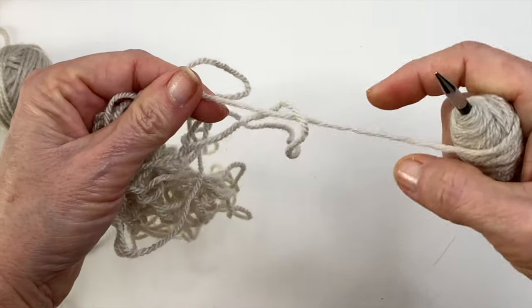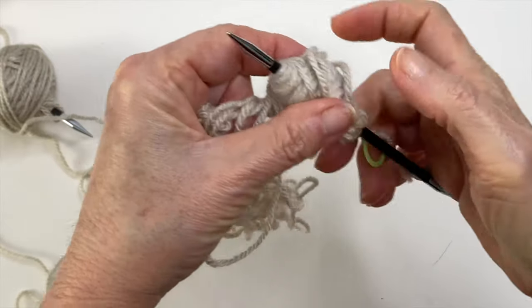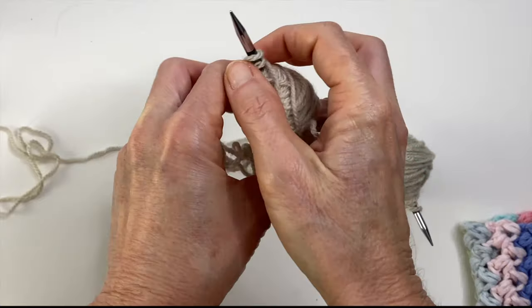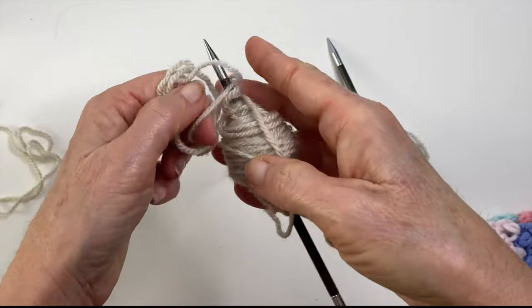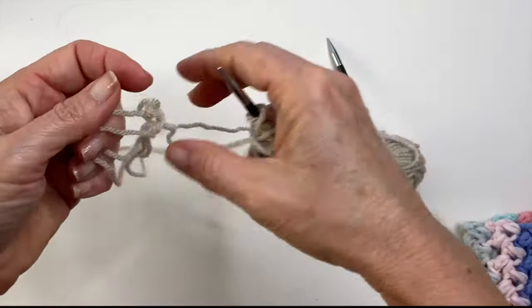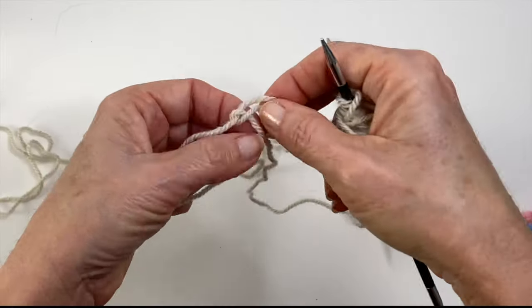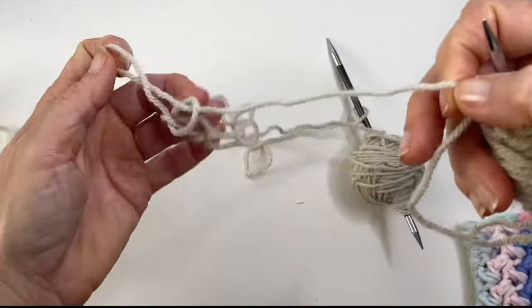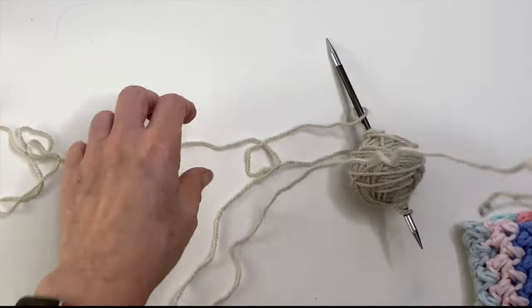A technique you can use is called traveling, which simply means moving your yarn through gaps to assist with untangling. A big tip here is to keep that traveling to a minimum — only go through a strand if you're absolutely sure you can see your way through to the other side, otherwise this could lead to more tangles. The best success I've had is to keep loosening up those strands and saving the traveling for closer to the end or when I'm at a segment where I can see that trail clearly.